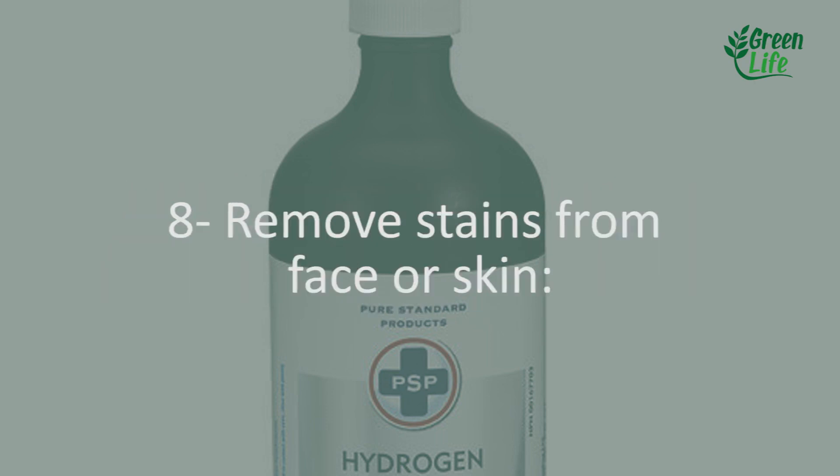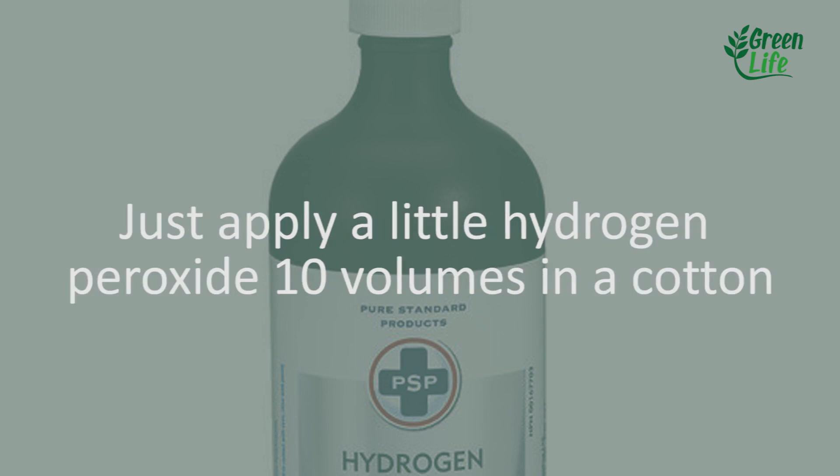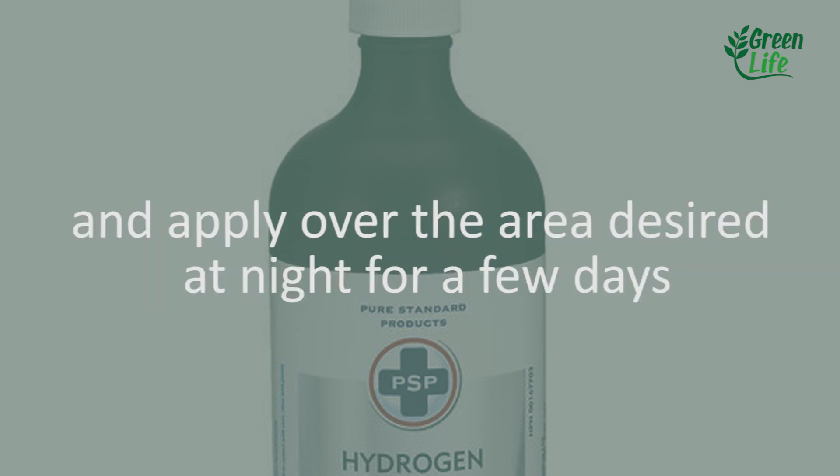8. Remove stains from face or skin. Just apply a little hydrogen peroxide (10 volumes) on a cotton pad and apply over the desired area at night for a few days.